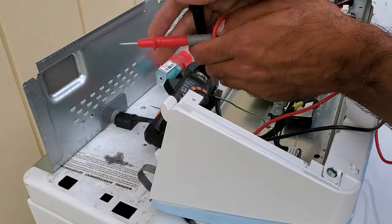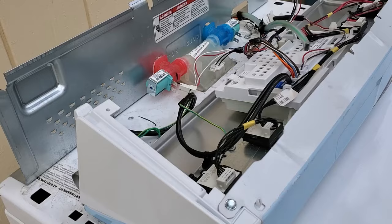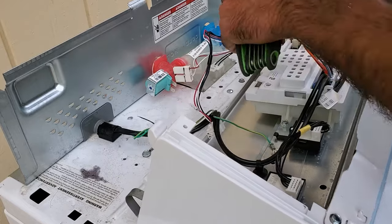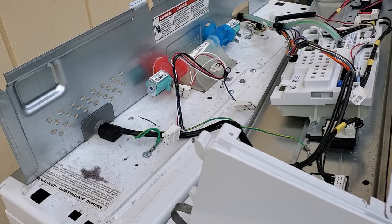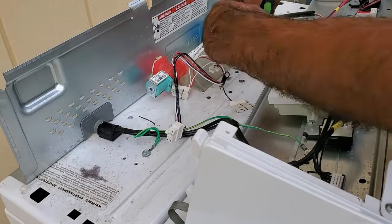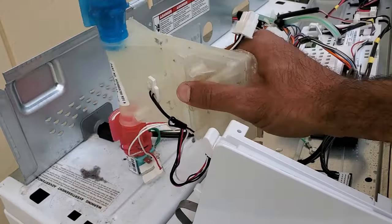Let's replace this. To replace it, we're just going to unplug it from the main board — this eight-pin connector right here. That unplugs right there and comes with the assembly. It's just held in with these two screws right here. I think they're T20 screws — indeed they are. After those are out, we can just pull up, and there you go. That's it.